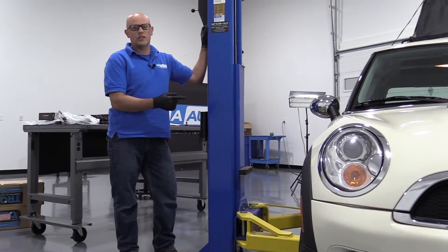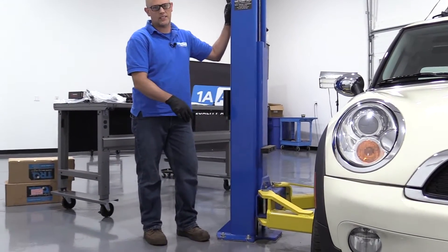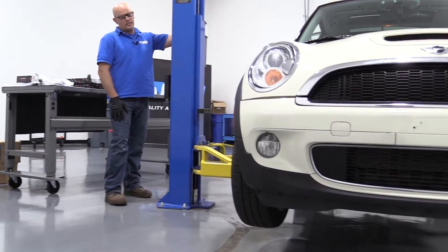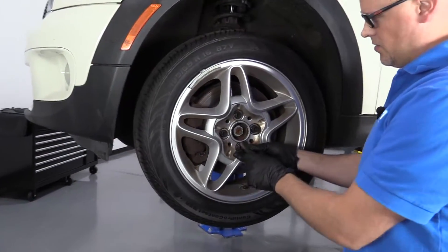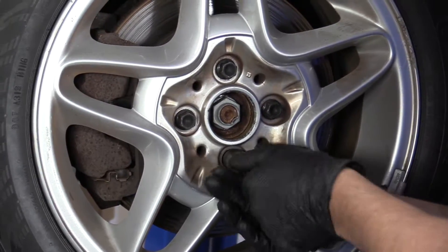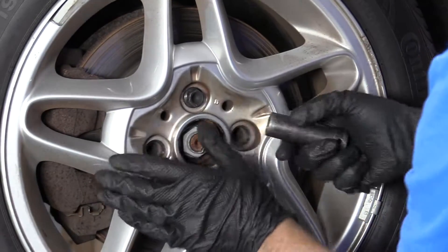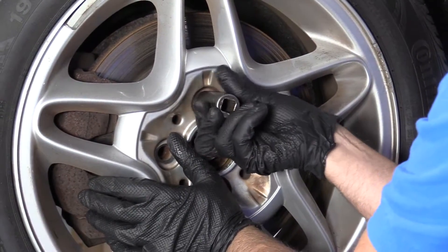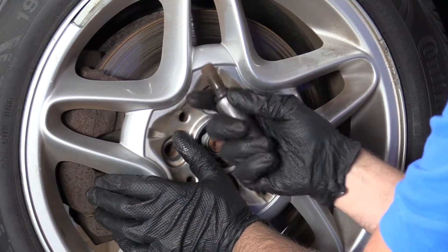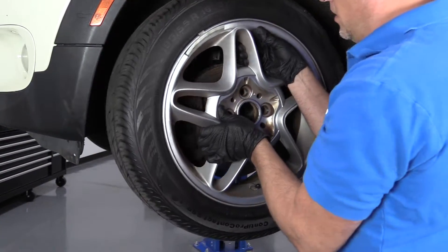We're going to raise and support the vehicle. We're using a two-post lift. If you're doing this at your house, you can do it on jack and jack stands. I'll take these lug studs out with my socket. Once I get to the last one, I'm going to want to push on the wheel so it doesn't fall. Take this last lug stud out, put it aside, and then grab the wheel and pull it off.